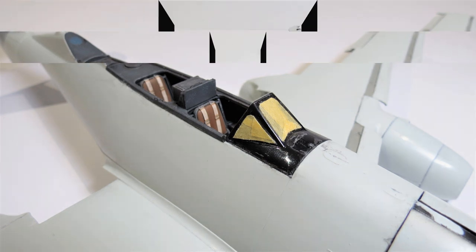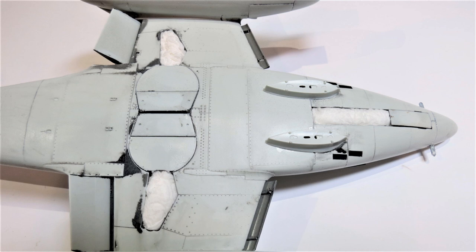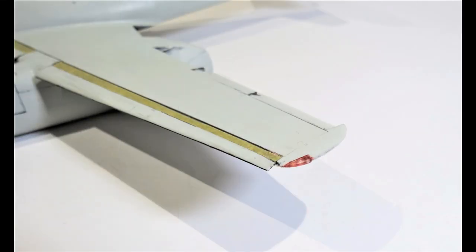I then glued the windshield in place and temporarily located the two canopies with tack gluing in the corners — they're going to be in the open position at final assembly. Then moved on to temporarily locating the wheel bay doors, with the exposed areas masked with damp tissue. I then masked the front of the engines with rolls of tape, followed by masking the rear engines again with damp tissue.